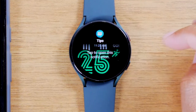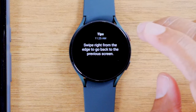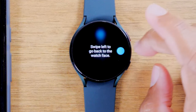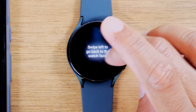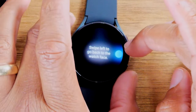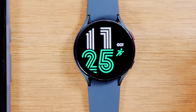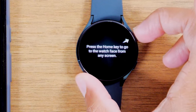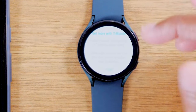Now swipe down to get back to the main watch face. This is interesting — it definitely has some Apple-esque features. Swipe right for notifications — that hasn't changed from previous Galaxy watches. You can tap on notifications and swipe to the left to go back, then swipe left again to go back to the main watch face. And now we can swipe left from the home screen to get to our different tiles. We have our home key in the upper right corner and we're good to go.